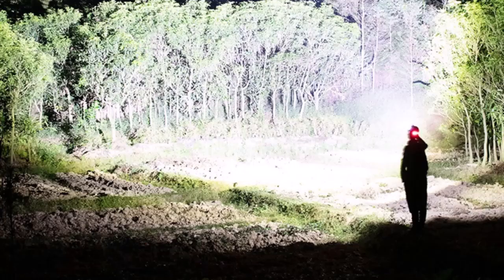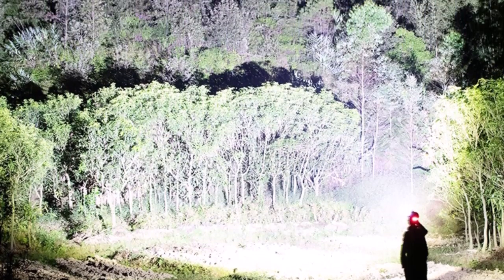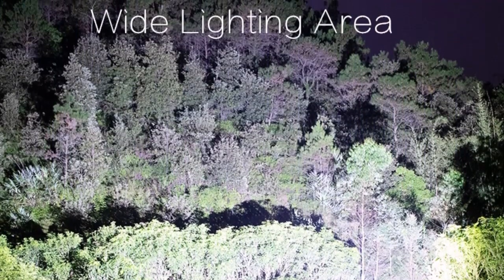USB charging and comfort: the TD67 bright headlamp is specially designed for USB charging with circuit protection, so you can charge at any USB port when you are outdoors.